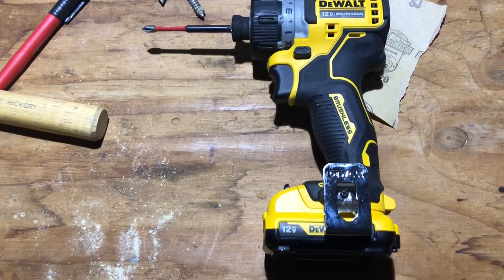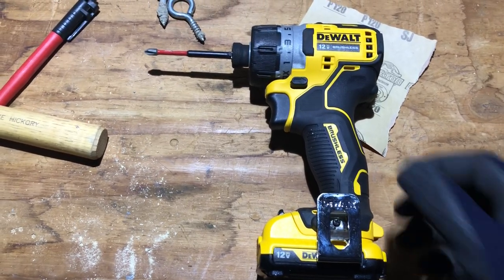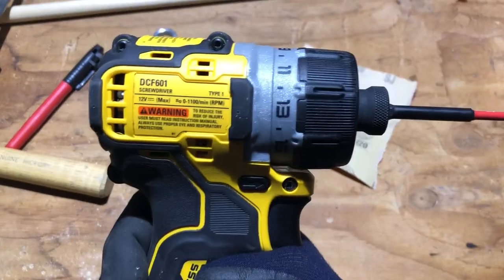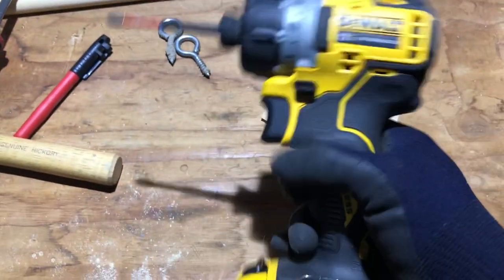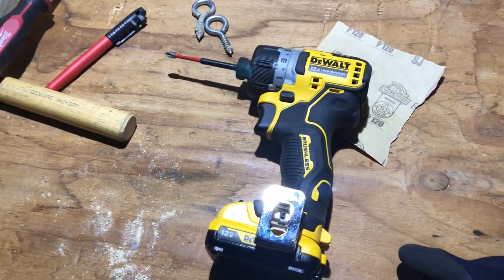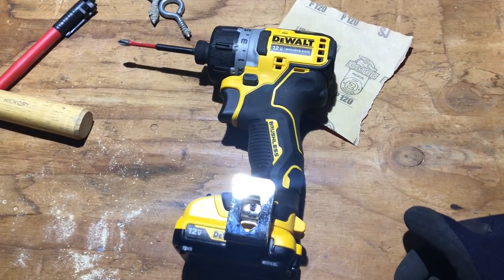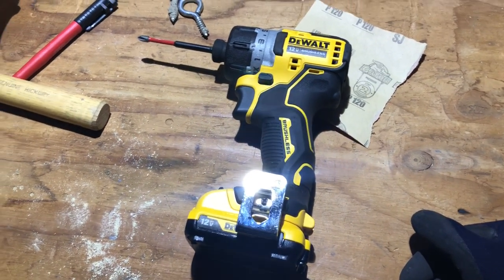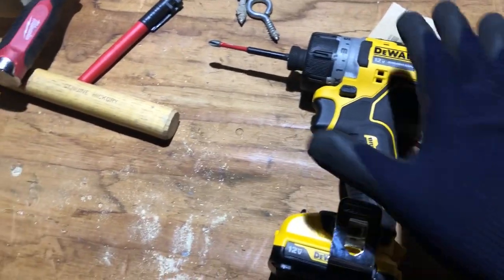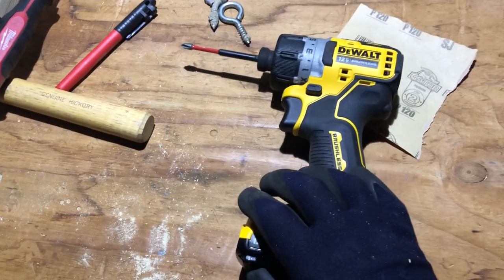I want to make a video for this new tool I just got. It's the DeWalt 12-volt brushless screwdriver, model number DCF601. I just picked this up from Lowe's a few weeks ago and I've been really happy with it. I want to talk about some things that other videos I've watched didn't really cover — stuff that I personally really enjoy about this tool.